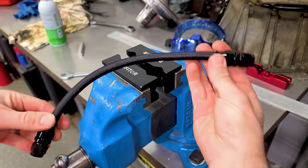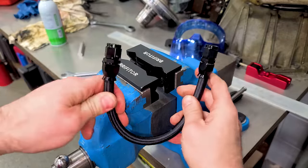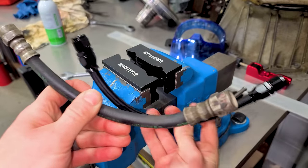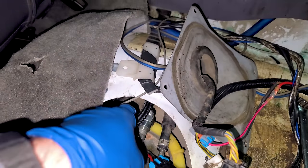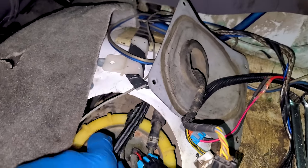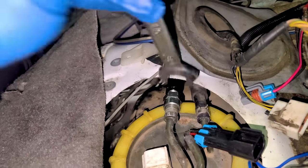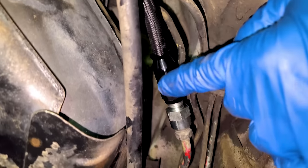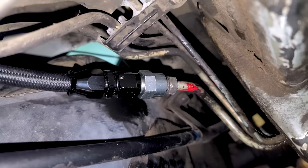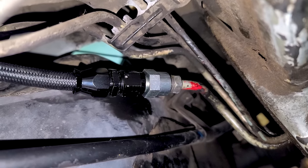We've made our own custom DSM fuel sending unit fuel hose — went from the old one to this, and the DSM gods would be proud. I tightened up the fitting, fed our new line in, and with another adapter underneath the car on the other end, we've connected the new hose. Let's check for leaks and give it a prime. We're good — no more fuel leaks. Let's go make this thing faster.